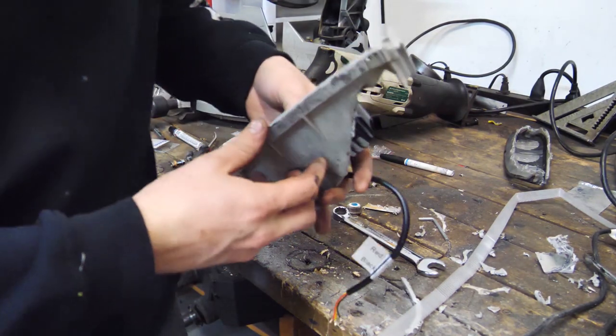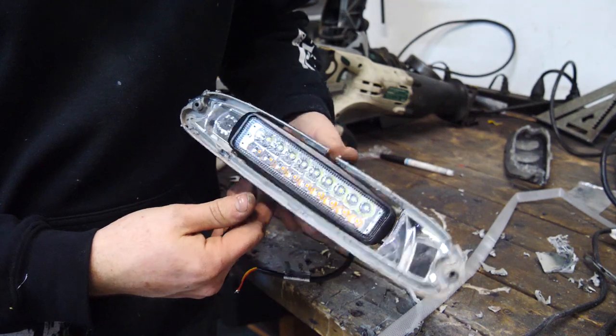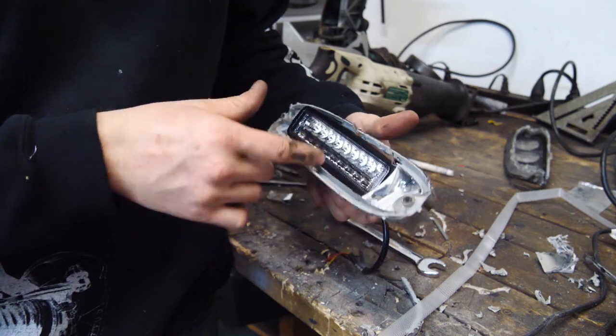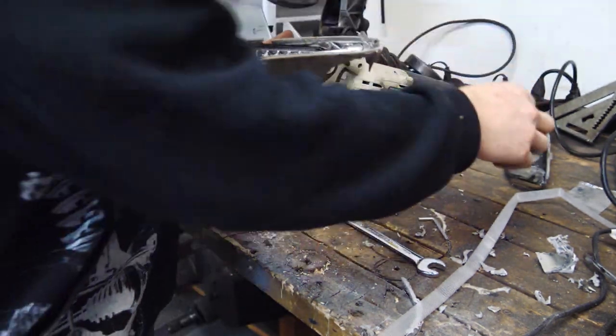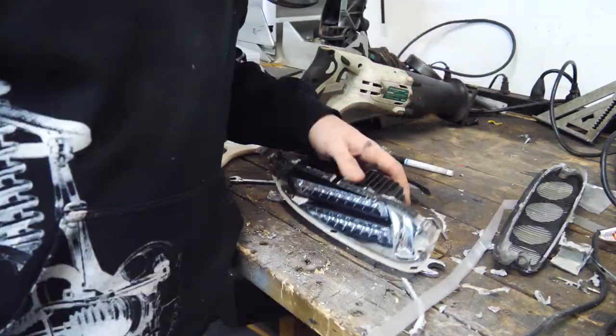After a bunch of cutting and fitting, I got the light to fit in there nicely and it fits in the car perfectly. I'm gonna clean it up, paint it black so it blends in with the housing, then put the cover back on. This one's done and I have to do it all again.